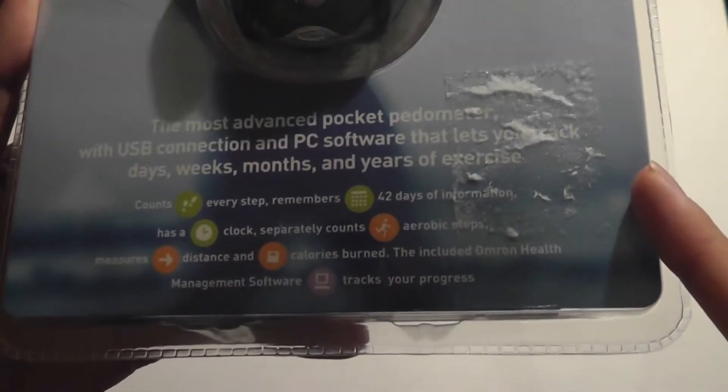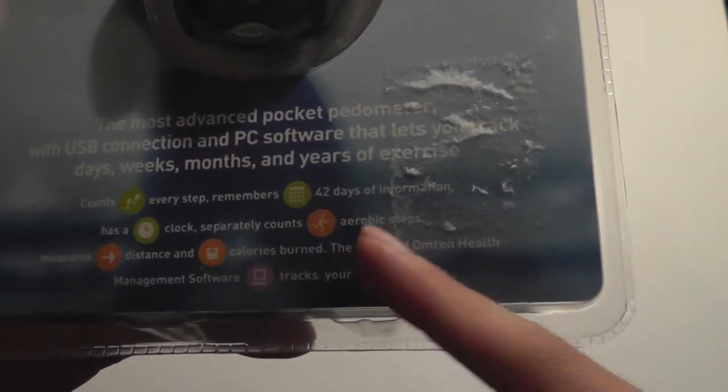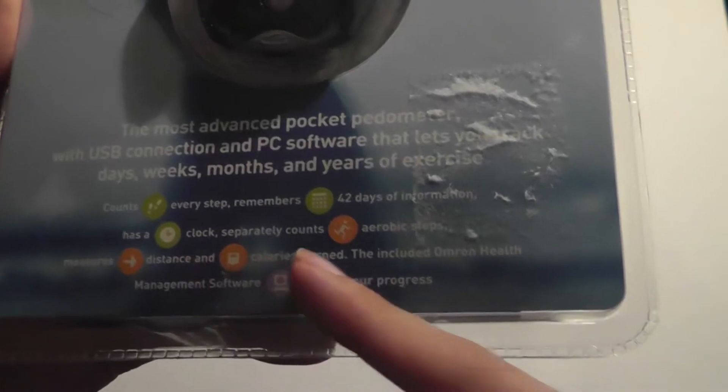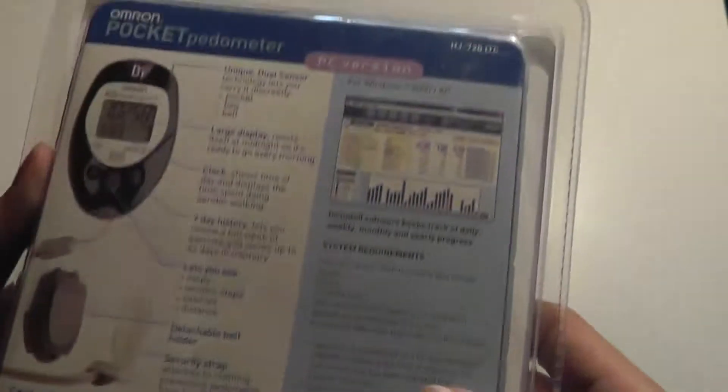It tracks days, weeks, months, and years of exercise, counts steps, remembers dates, has a clock, separately counts aerobic steps, measures distance, calories burned, and there's also health management software that tracks your progress, which you can kind of see on the back of the box.